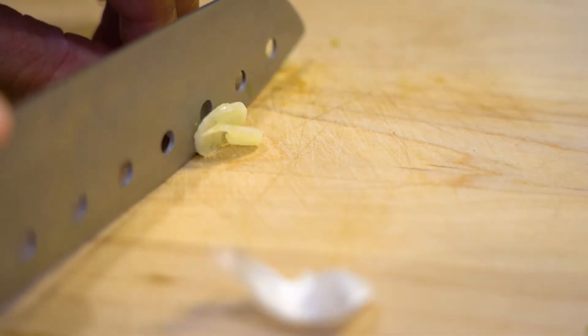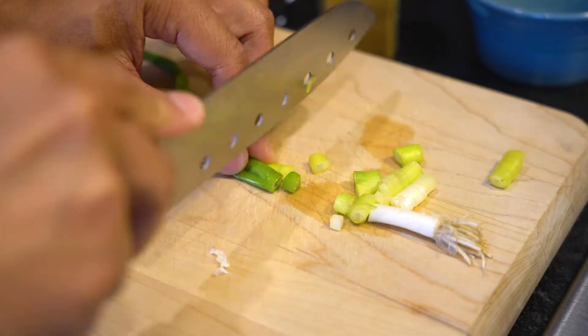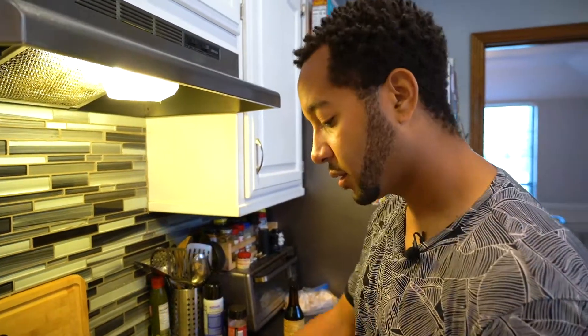We've got to cut up our garlic, then scallions — we've got a little scallion action. Scallion stallion, am I right? Some chili powder. Chili-willy, get it in there.